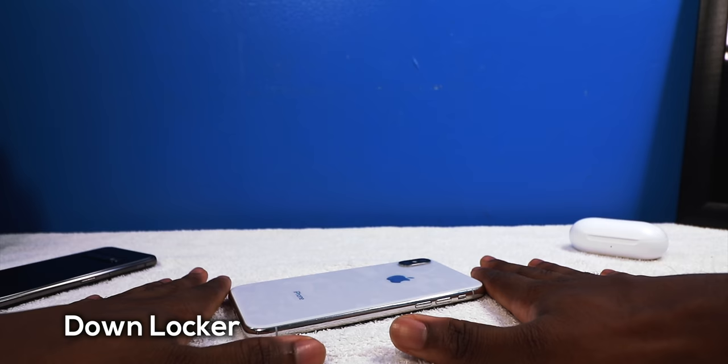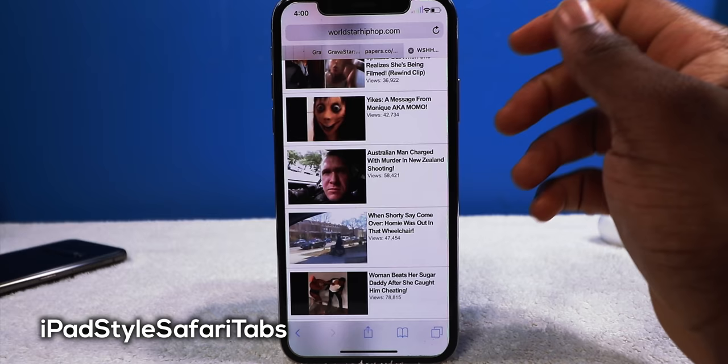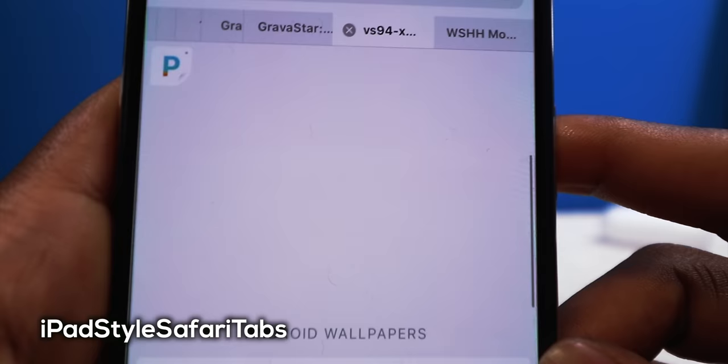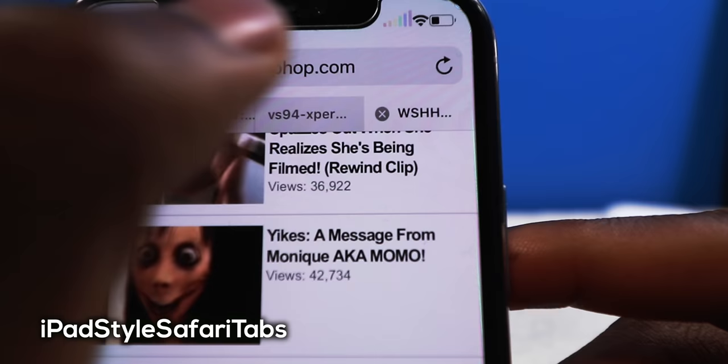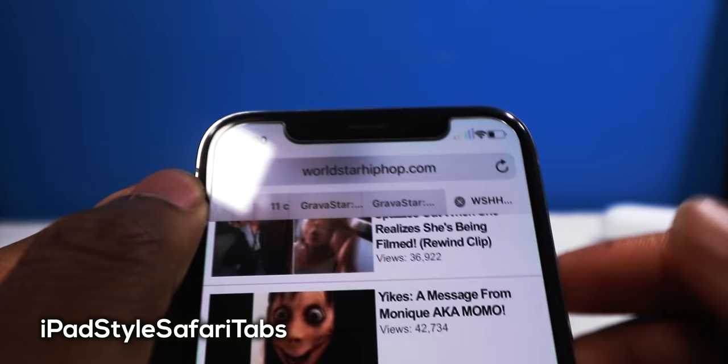Next up we have iPad Style Safari Tabs and it's going to bring iPad-style tabs to your iPhone Safari. I have the iPad tabs right there and it actually works — this is where I get most of my wallpapers. You can go right back without pressing the button, see all your tabs, drag your fingers to scroll through, close a tab, and you just have all your iPad tabs on your iPhone.